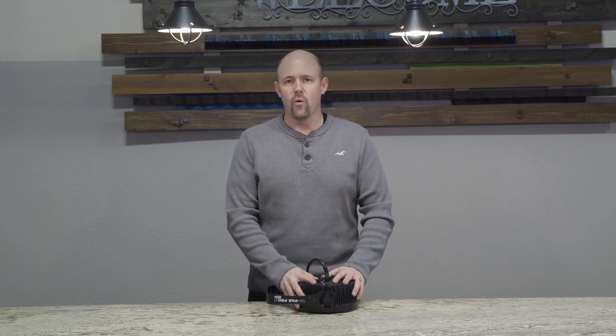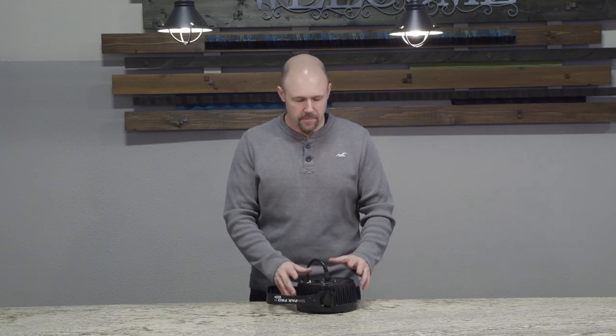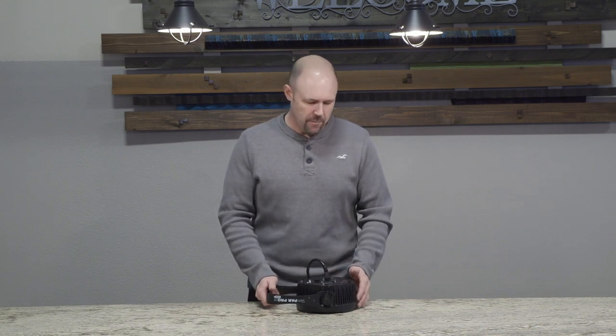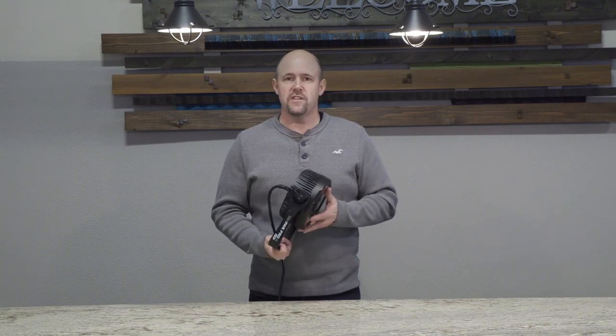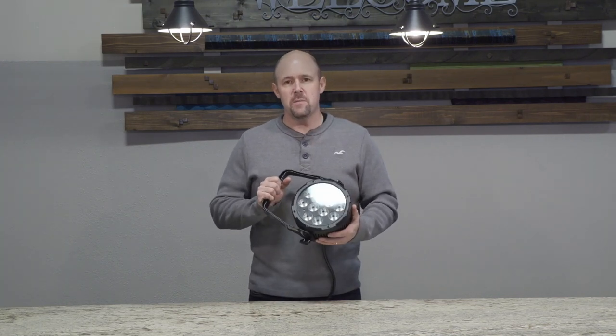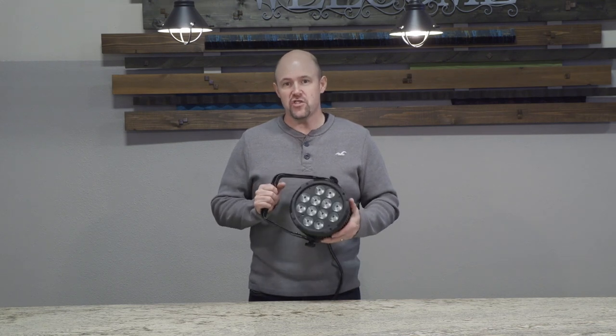LED lights work in a very different fashion. These particular lights have many channels. For example, if this light were set to channel number one, this light has, in its simplest configuration, six channels.